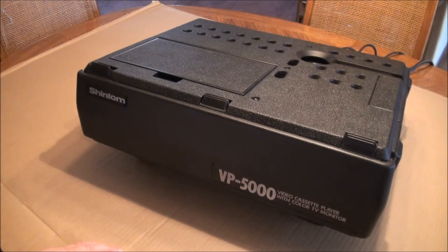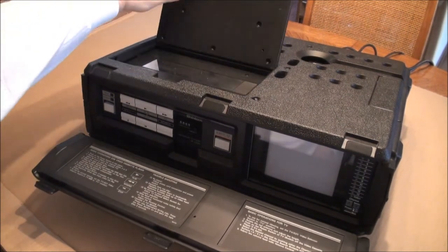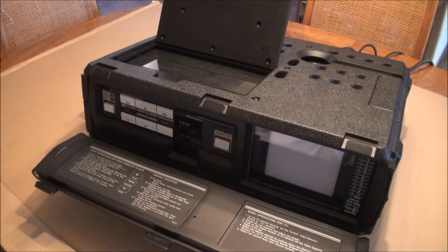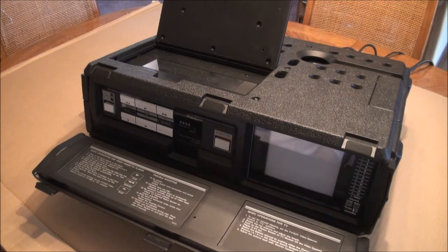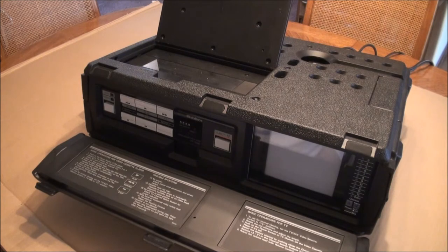This is the Shintom VP5000 videocassette player with color TV monitor. I believe these are from 1987 and possibly were promoted to business people carrying them around to show presentations with a VHS tape, similar to the way film strips used to be carried around or carousel slide presentations — this was maybe a VHS version — but very heavy at 30 pounds.